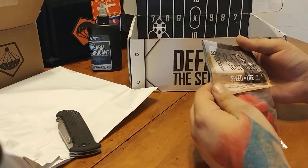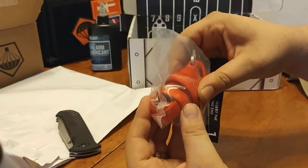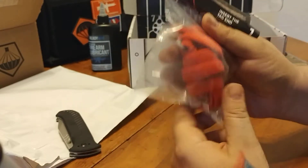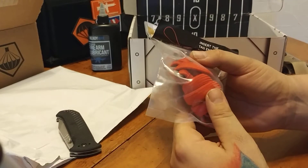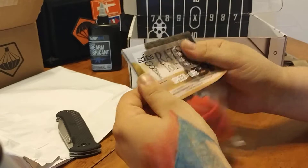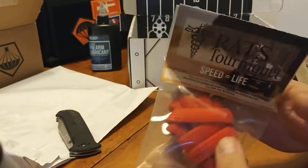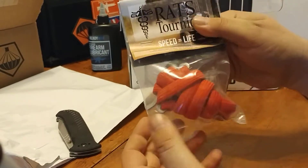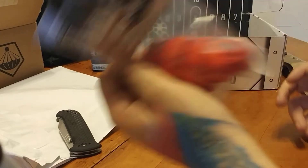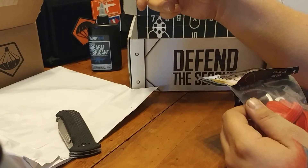We've got a RATs tourniquet — speed equals life. I'm not going to get that all out. Like I said, this is going to go in my truck. I feel like you should always have some sort of medical supplies in your truck — basic first aid stuff. A tourniquet's a little aggressive for basic first aid; that's like major bleed stoppage. But that'll go in the truck. I have another one in my range bag, so this one will always stay in the truck. That one will stay in the range bag — that one I got in my first ever grab bag from TACPAC.